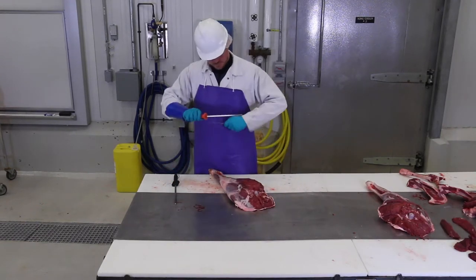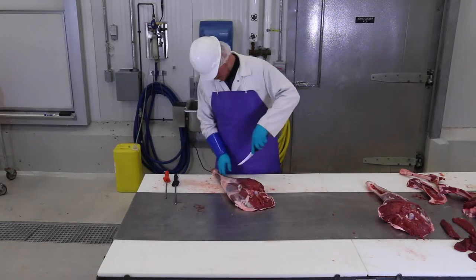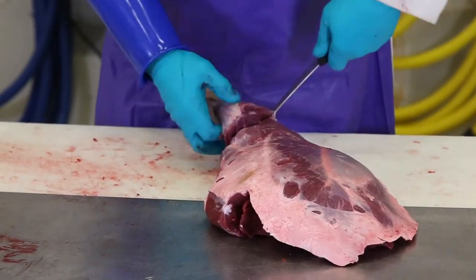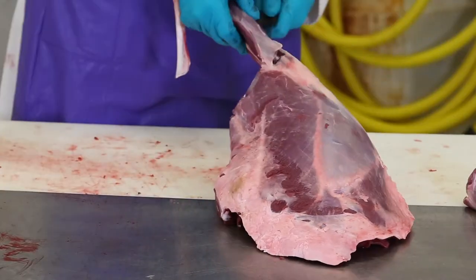The next part of the deer to look at is the hindquarters. First, trim them on the outside after the shanks are taken off, and then separate them into the component muscle groups.